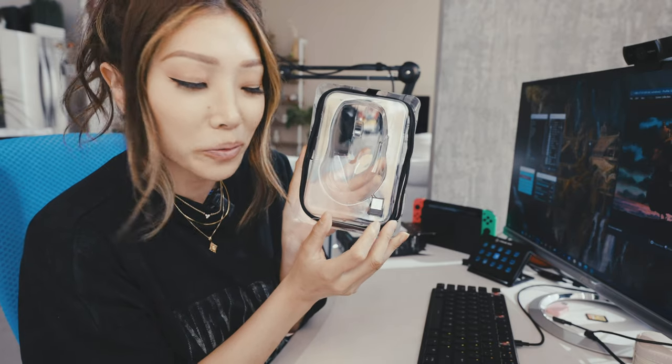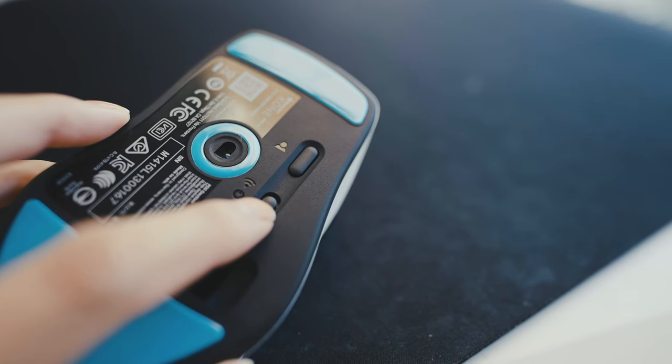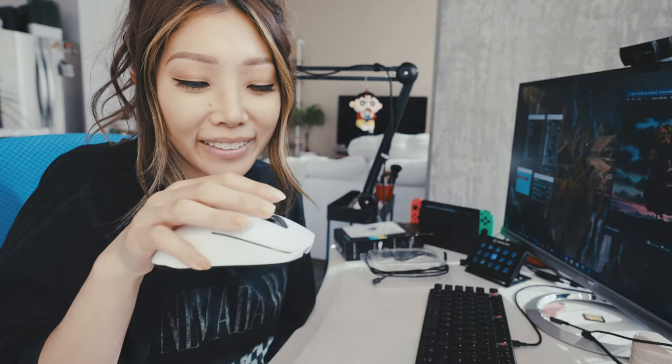I don't have Bluetooth on my computer, so we're going to use the USB dongle and see how that is. They do advertise driver-free setup, so we don't have to worry about downloading anything - it should be fairly easy. This is their dongle right here. I'm going to pop this out and just put it into my USB port. On the back of the mouse, you turn on the Wi-Fi option. It worked immediately. There was nothing to install - I didn't have to do anything, which is great. Very easy to set up.